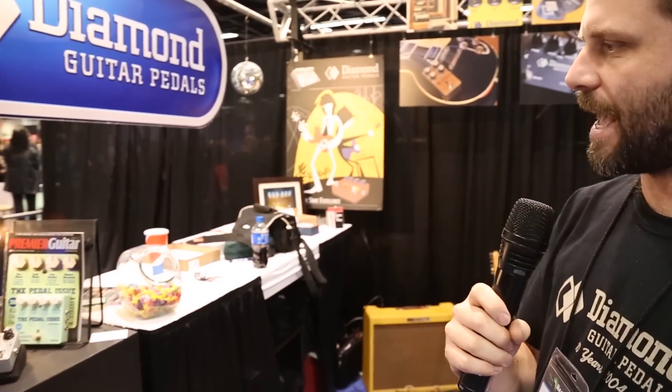Hi there, this is Amish with Diamond Pedals. We're at NAMM 2014 showcasing our line of analog and digital pedals. If you want to follow me this way, I'll give you a quick overview of what's new.